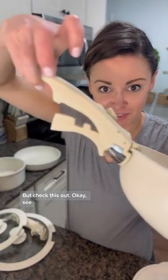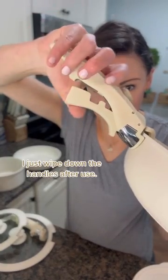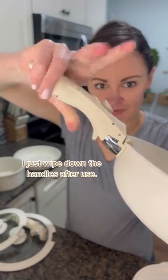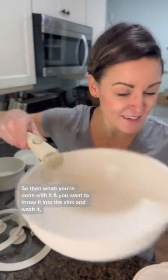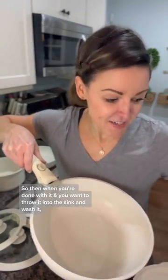But check this out — locked and loaded. So then when you're done with it, you want to throw it into the sink and wash it. They're dishwasher safe too, and they're non-toxic. So then you just press the button to release it.